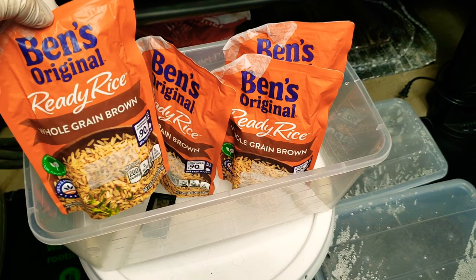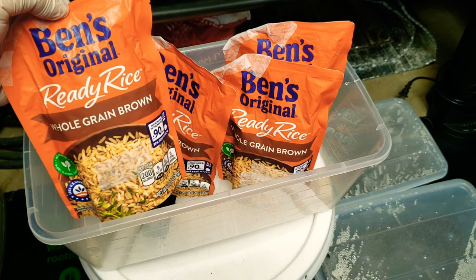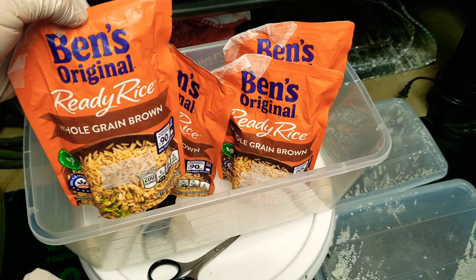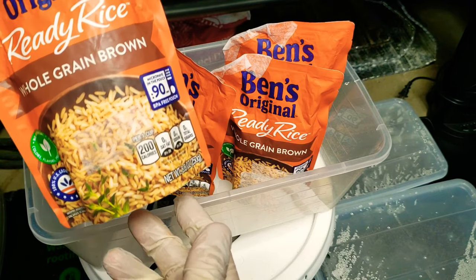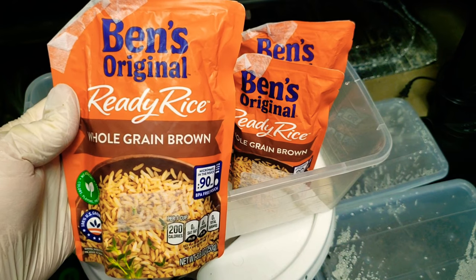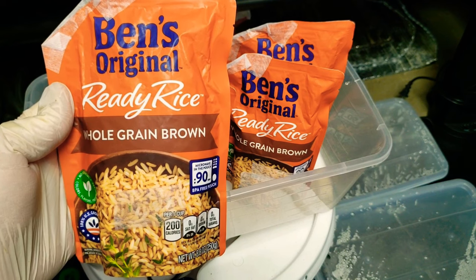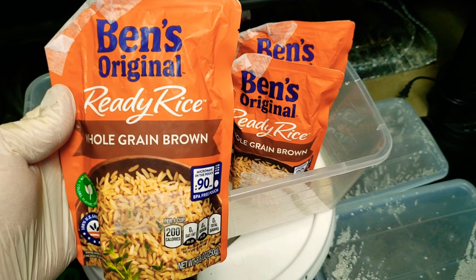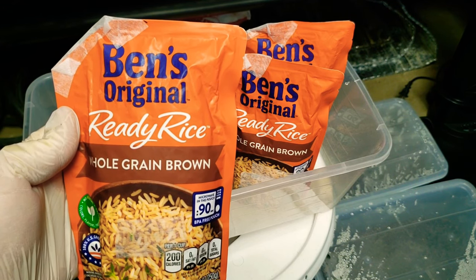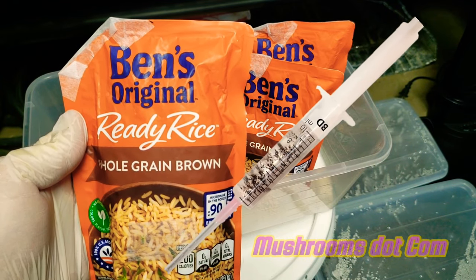So basically just a rundown: these are Ben's original whole grain brown rice bags — these are the only types you want to use. Brown rice — you don't have to have Ben's, you could use other options. Basically what you want to do is get yourself some way to inoculate this. This is pretty much the cheap easy way for most people to get started, like myself. This will be my second time around doing this, so I ordered a medicinal multi-spore syringe.